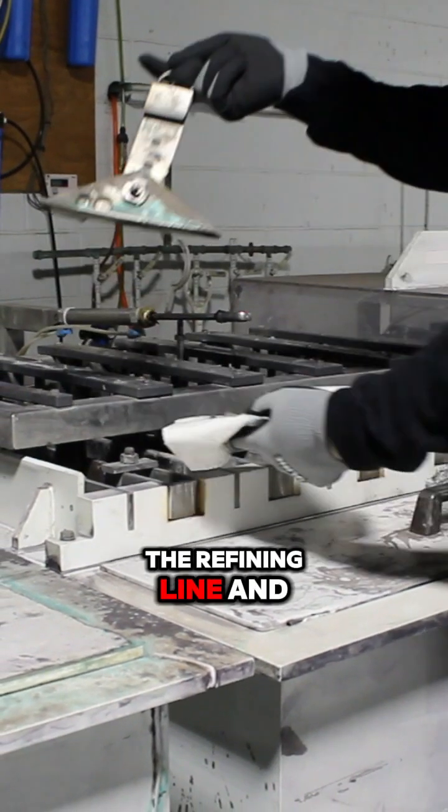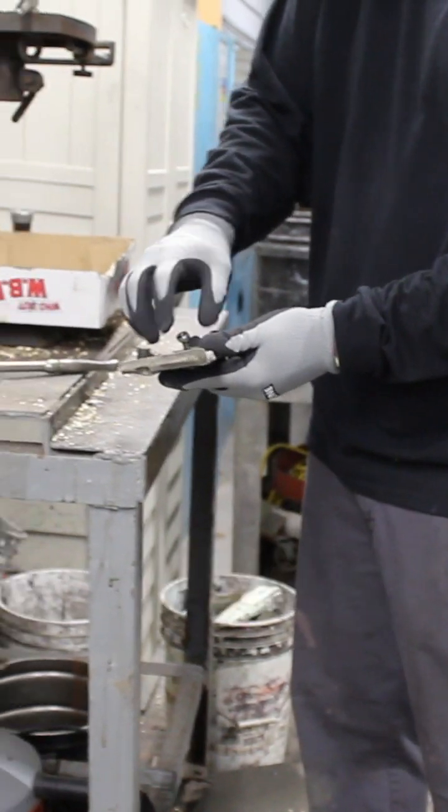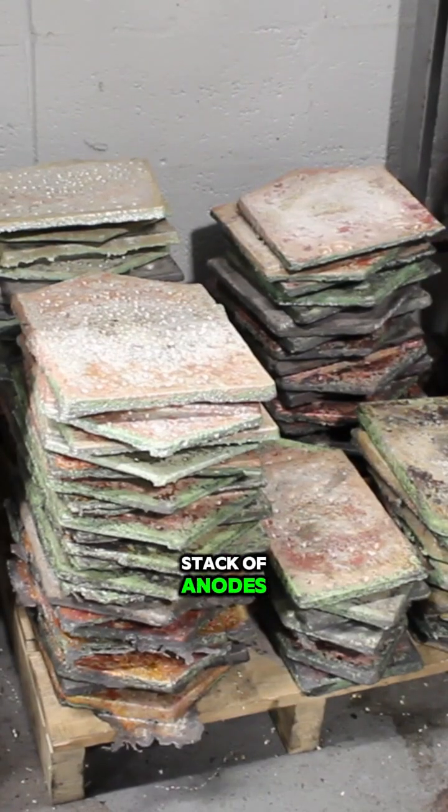Anodes are added to the refining line and are replaced as needed. Stack of anodes.